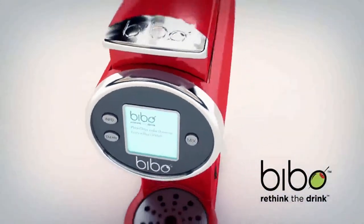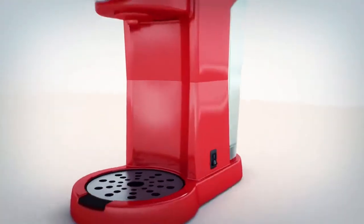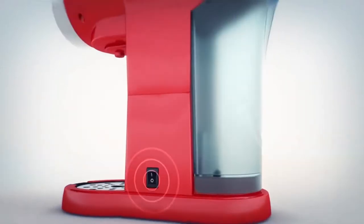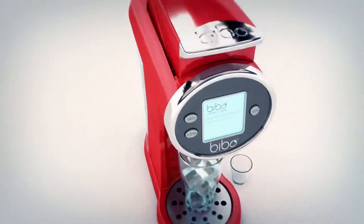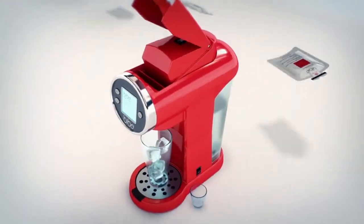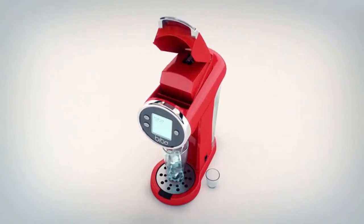Vivo is the solution for your cocktail cravings. In a few quick steps you can enjoy a delicious creation. Turn it on, build the water reservoir and put it back in place, place the glass, lift the handle, and select one of the six amazing flavors created by our team of mixologists.